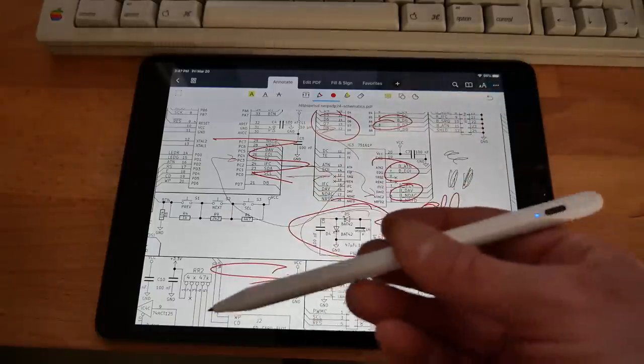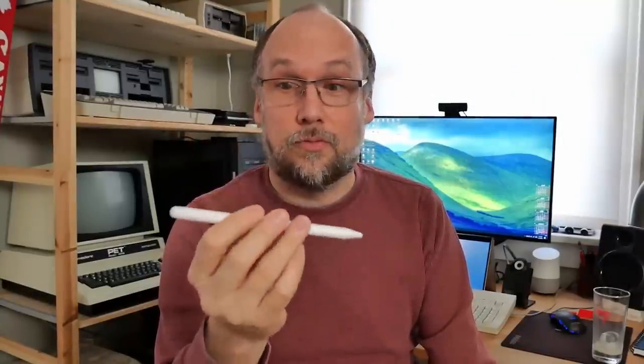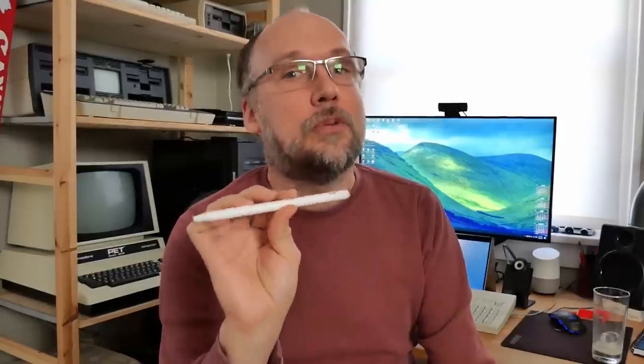There's one more thing I want to talk about before I end this video: the build quality. The pen feels really solid. I would have assumed it would feel cheap, light, and generally crappy, but it feels really nice in hand — very solid. It is plastic, but it feels like a very solidly built little pen. Would I recommend this $17 Apple Pencil compatible stylus? I actually totally would. If you don't need the pressure sensitivity for artistic purposes, then for just annotating PDFs it does exactly what it set out to do, and you can't beat the $17 price.